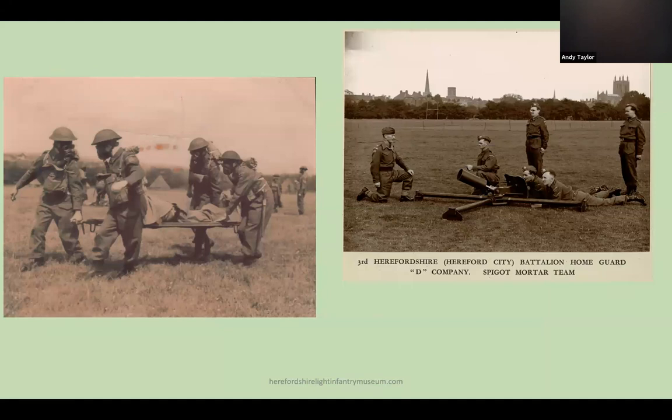Training for the Home Guard was tough and thorough. Many men had seen service in the First World War and they all knew their local area. They eventually had good equipment, and the Home Guard was issued with the Thompson submachine gun before regular troops. Almost every town and village had its own detachment, and their role in case of invasion was to delay the enemy to allow regular troops to reform and conduct a counter-attack. They were also alert to the threat of enemy parachutists.